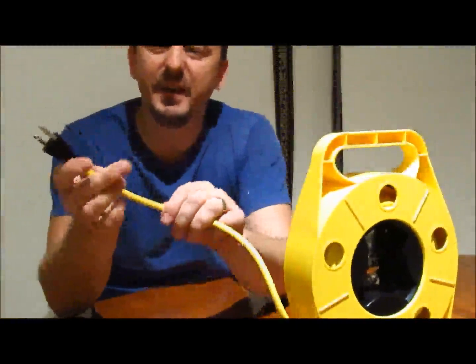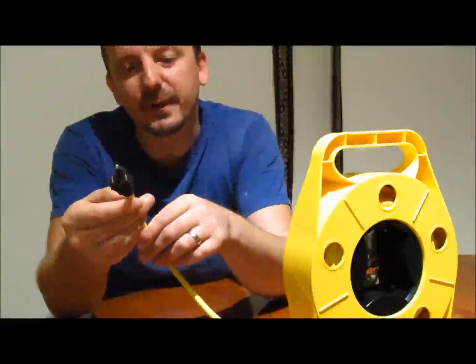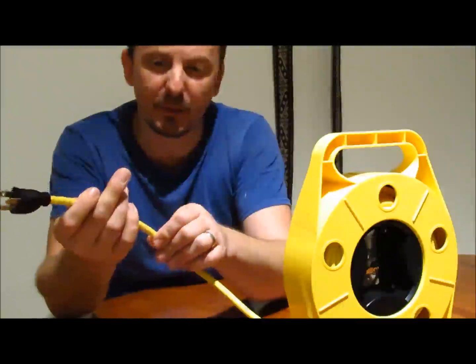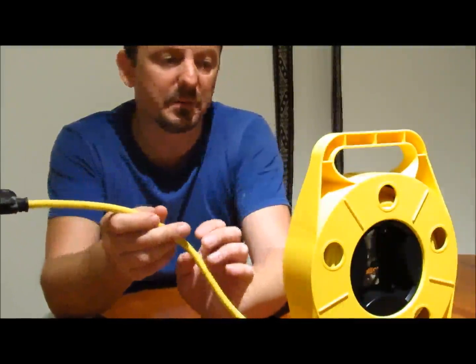It does seem a little slimmer than the one I had — the orange one from Home Depot, which was also 10A — but at the same time it's not flimsy, it's not just a very thin wire. It's decent.